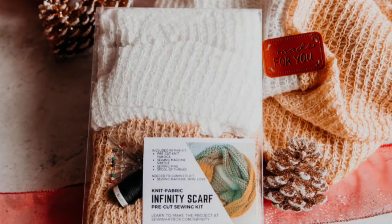My name is Taylor and today we are going to learn how to make a really cool infinity scarf.